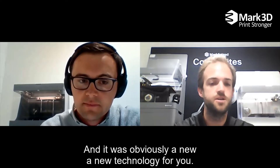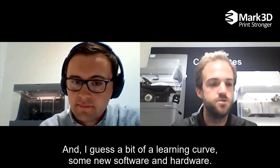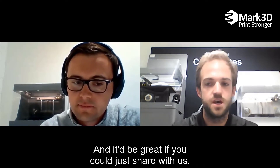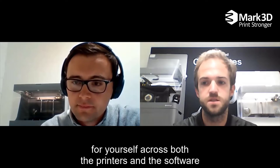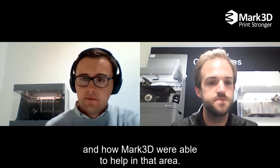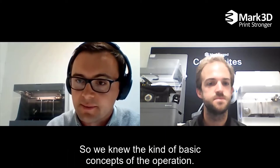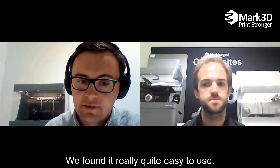It was obviously a new technology, a new software and some new hardware. It'd be great to share a bit about when the printers came on site, what the learning curve was like across both the printers and the software. We had experience with some other printers before, so we knew the basic concepts of operation, but the Eiger software was new to us. We found it really quite easy to use.